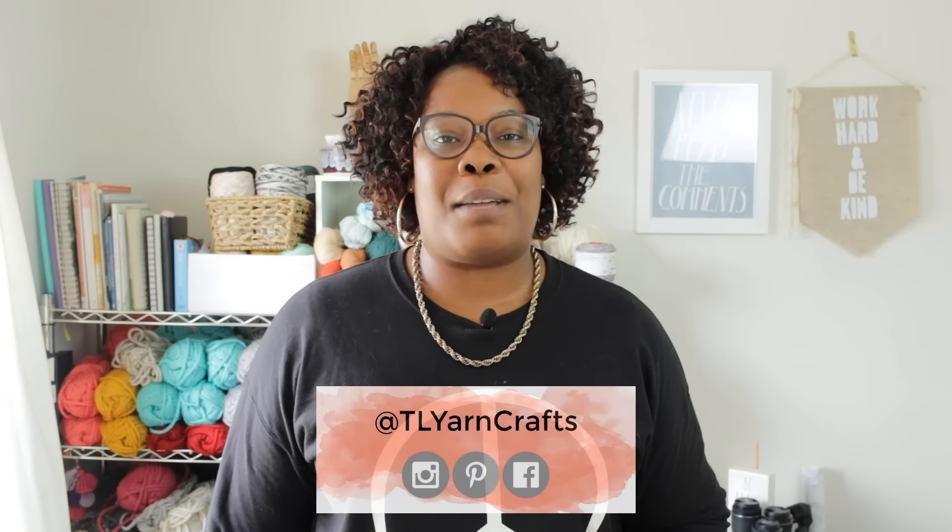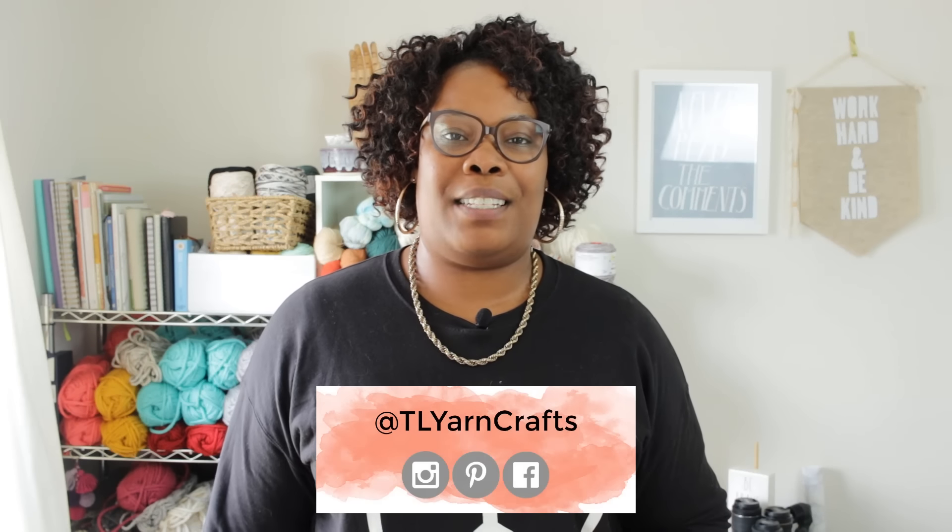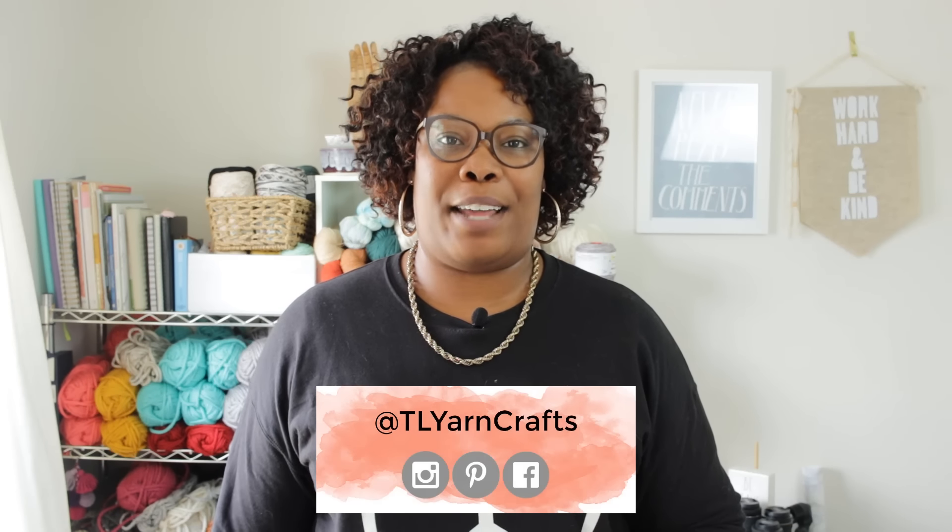Be sure to like this video and subscribe to my channel for more tutorials, patterns, and product reviews. And don't forget to check me out on Instagram, Pinterest, and Facebook for current projects and pattern releases.